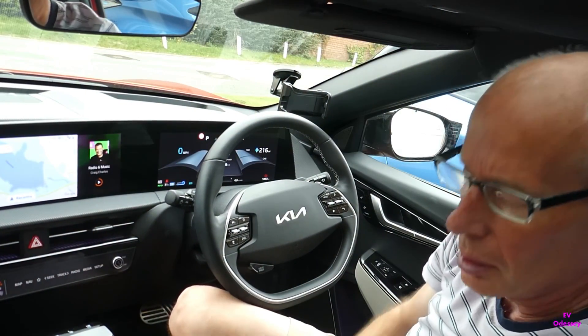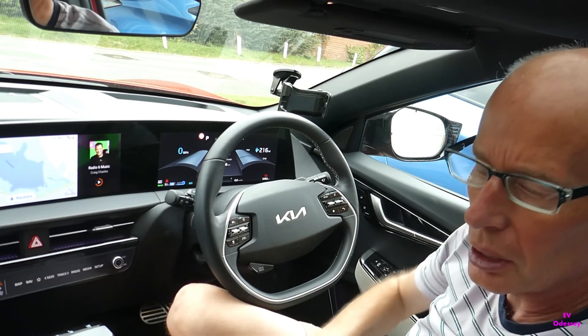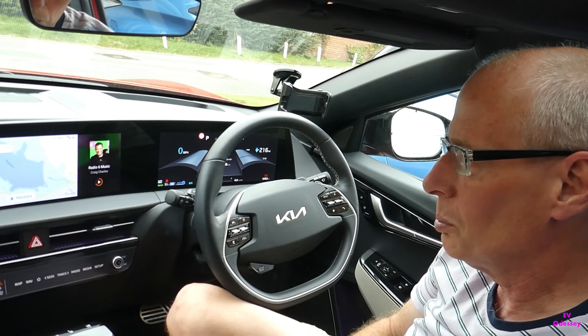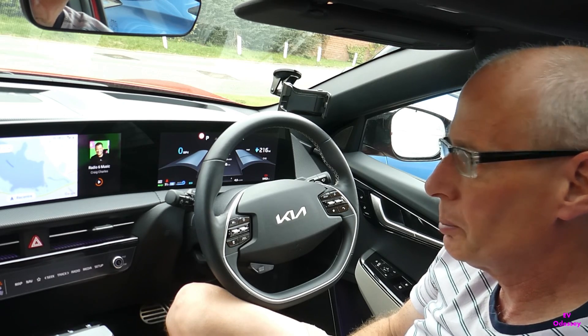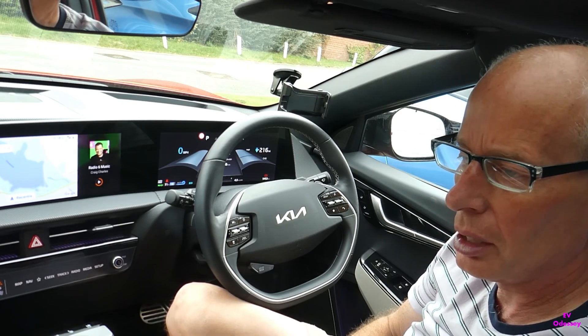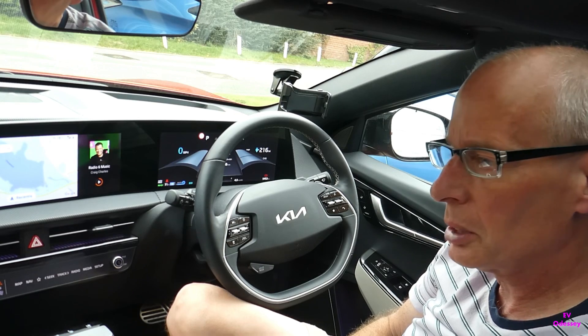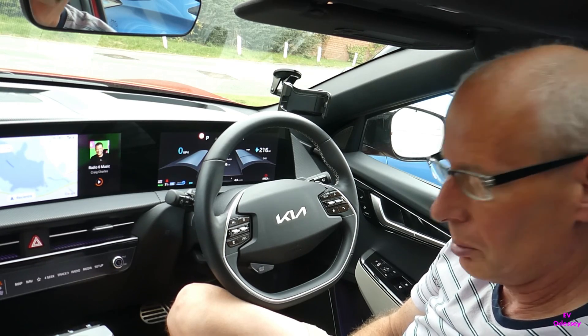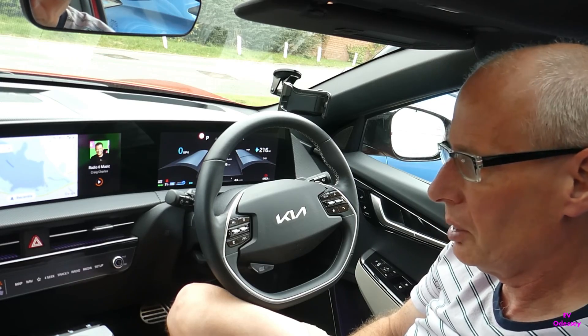Hello and welcome to a new video. In this one I'm going to show you some of the lesser known features you can use on your EV6 inside Google Maps. They're specific to an electric car and some of them have only just been put in. I'll show you which settings to set up and then how to use it.